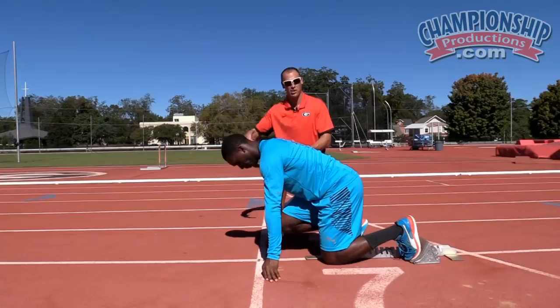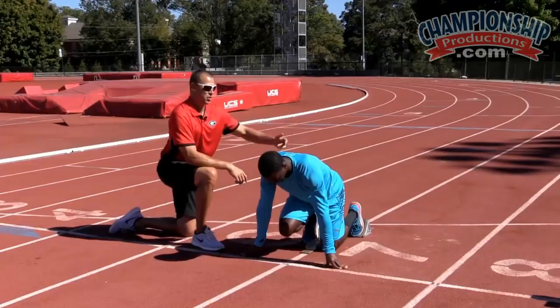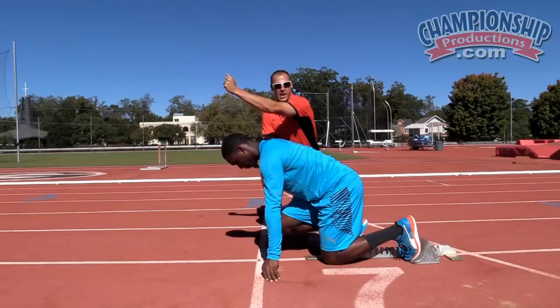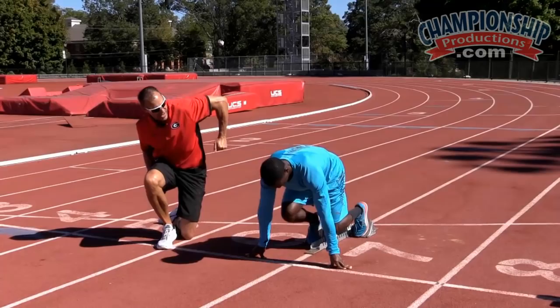When we're pushing out, Warren's right hand is coming forward — it's mimicking that left foot. His left hand is going backwards, mimicking the right foot. The biggest thing we like to teach at Georgia is that we want a nice tight motion. We don't want long hands because they're long levers, and long levers are slow levers. Notice how tight the hands are in both front and back — we're looking for a nice tight angle both front and back.